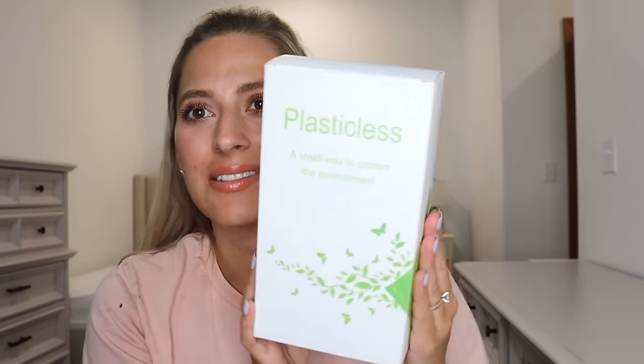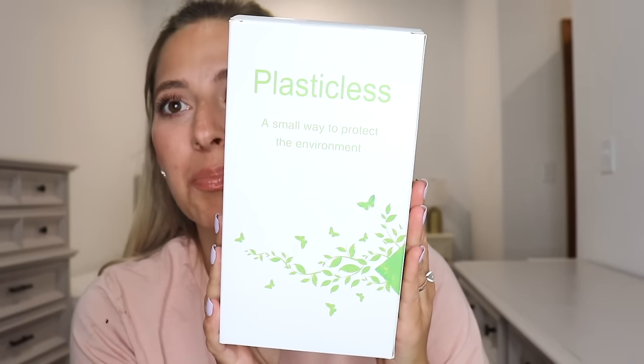Hey guys, for today's video we are gonna do straw heatless curls. Now before you go to my comments to yell at me for using straws — they are plastic-free straws. I found these on Amazon. The main material is modified cornstarch and polylactic acid. There are 200 in here, I paid like 10 or 11 bucks. They literally look like plastic straws but they're not — it bends like a straw, looks like a straw, but it's plastic-free. Really cool alternative, I'm so excited to try these.